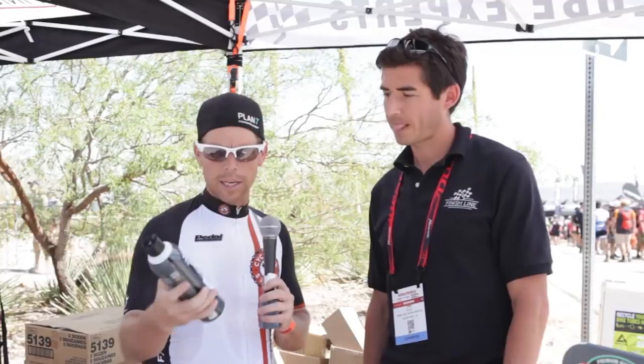Another cool product they have out here is for electronic shifting. Very timely with all the movement toward e-shifting — whether you're using EPS or DI2, and especially now on the mountain bike side with XTR, there's a lot of use and a little fear in people about what they should use to clean their very expensive electronic drivetrain. We've answered that need with this product: e-shift.